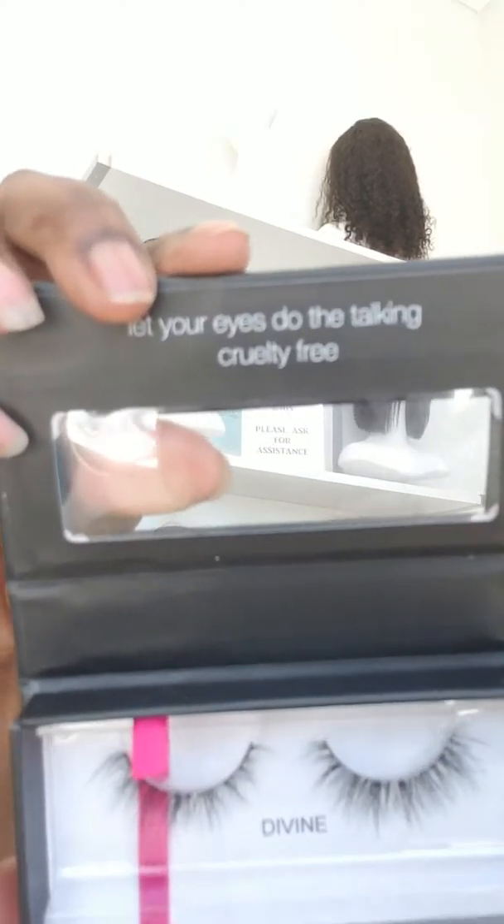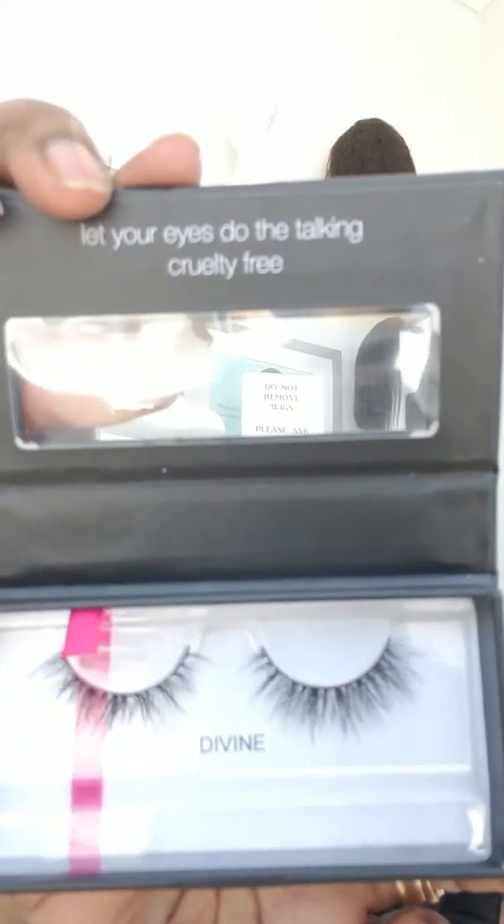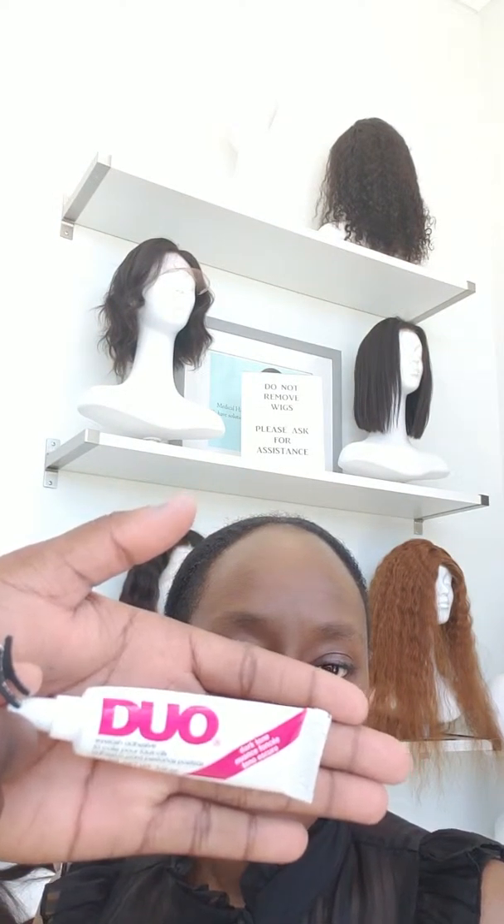Hi guys, today we're going to get Mira to apply our Divine lashes. This is what they look like — it's a really wispy, pretty lash. I suck at putting on lashes, which is why she's going to do it for me and show you guys what it looks like. What glue are you using? I'm using the Duo glue in black because it just blends better with our eyelash line.